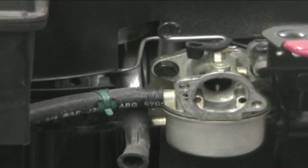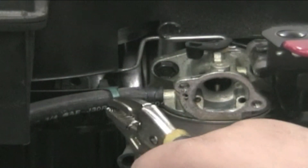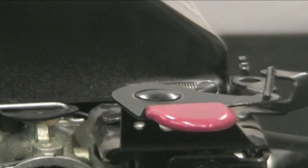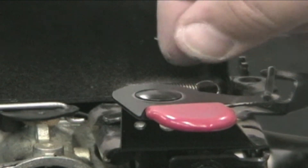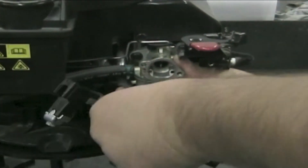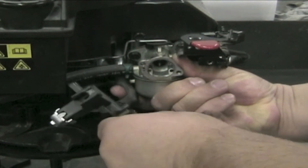Slide the fuel line onto the carburetor and then slide the hose clamp into position to secure it. Install the governor spring on the throttle control, making sure not to damage the spring. Connect the breather hose on the back side of the air cleaner holder.